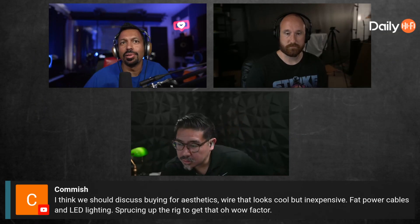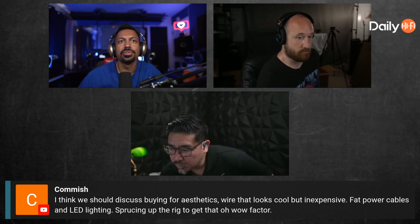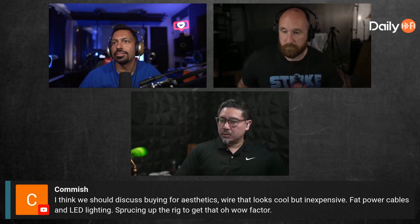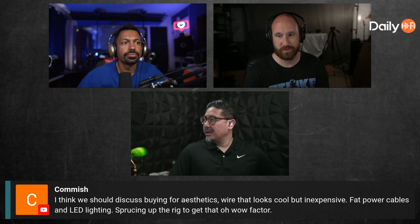We should discuss buying for aesthetics — wire that looks cool but inexpensive, flat power cables, and LED lighting to spruce up the rig and get that wow factor. Go for it. If anybody tells you that you can't buy the cables that you want, tell them to shut up. If you want to buy cables because they look cool, buy cables because they look cool.